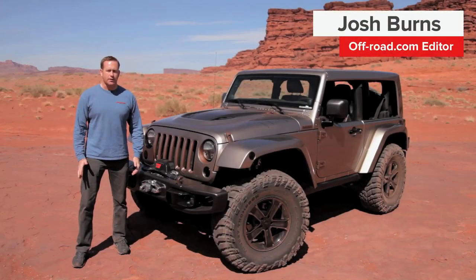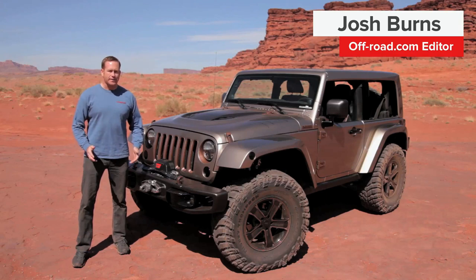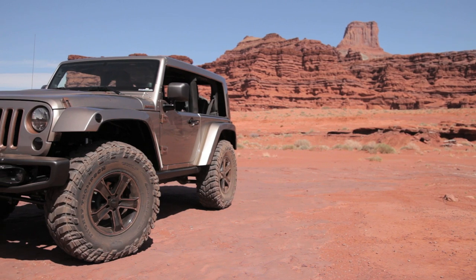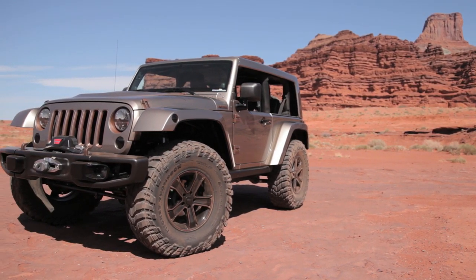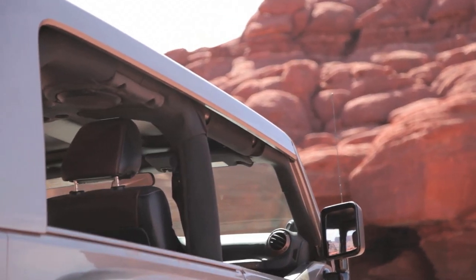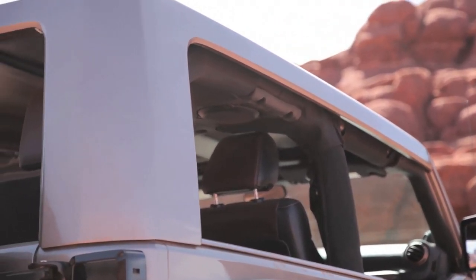The Jeep Flattop is a unique concept vehicle for Jeep. In a way, it's kind of less is more. There really is no change to the suspension on this. The whole idea is lower center of gravity, fitting 37-inch tires, and a major change to the overall dimensions of the top of the vehicle.